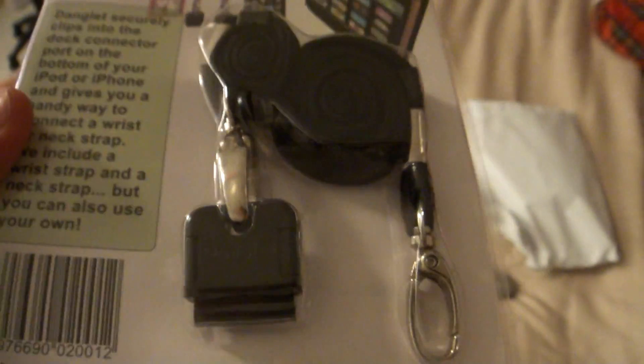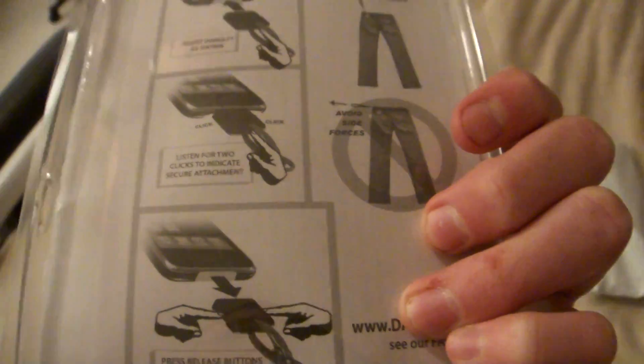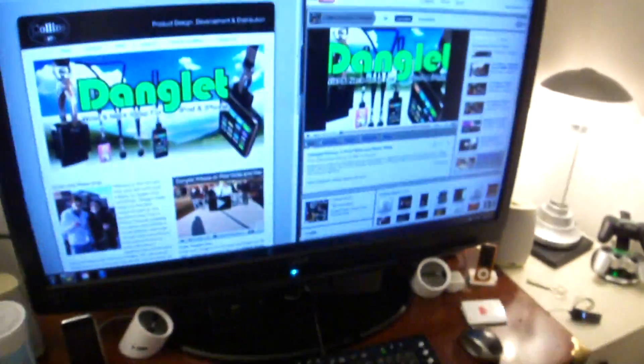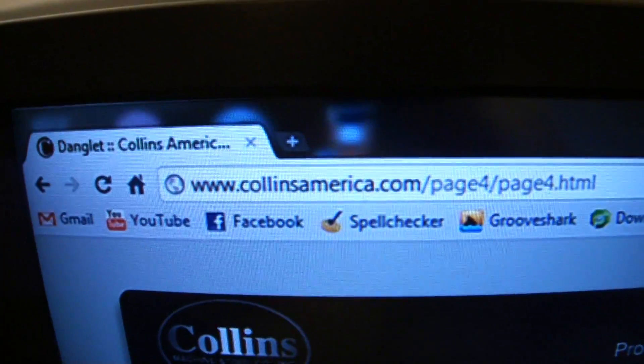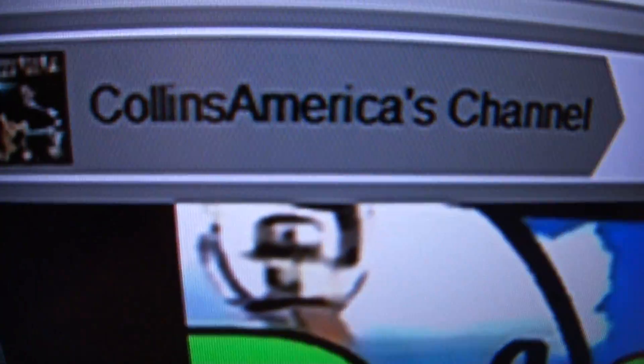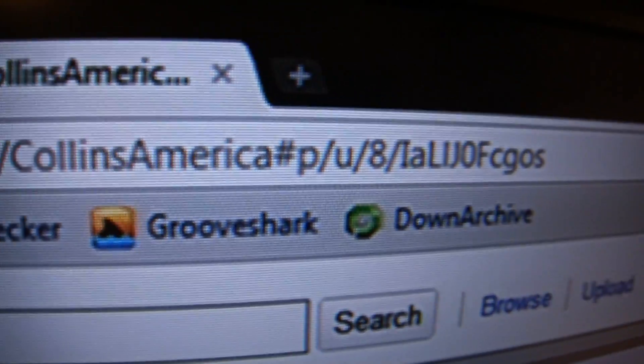Basically it securely connects up to 40 pounds of pull. Like, if you wanted to put 40 pounds of pull on your iPhone, it won't come undone. You can go ahead and watch their video. Here's their website right here — Collins America, The Danglet. Or you can go to their YouTube channel, which is Collins America on YouTube.com, user Collins America.